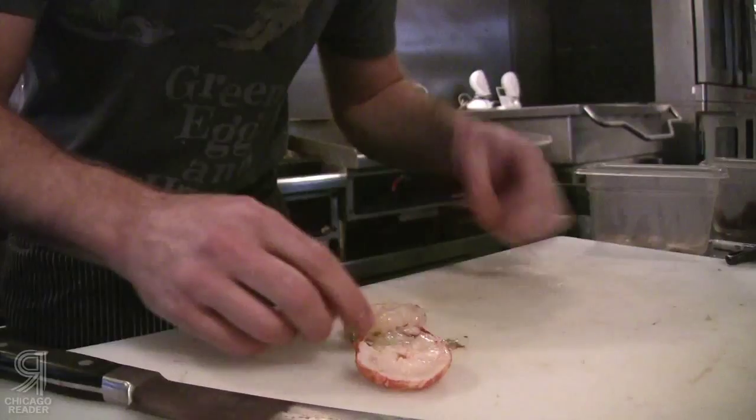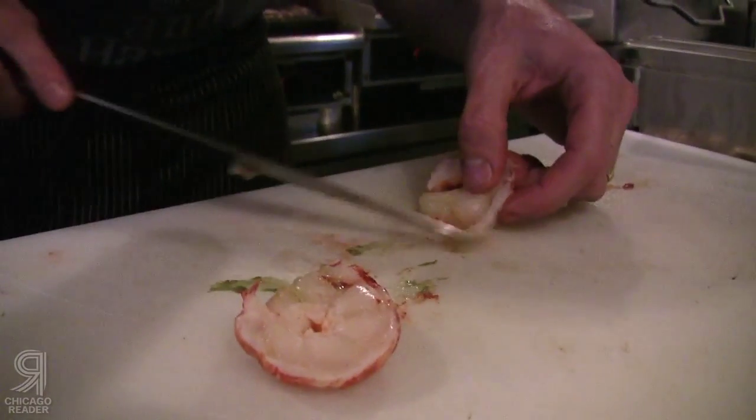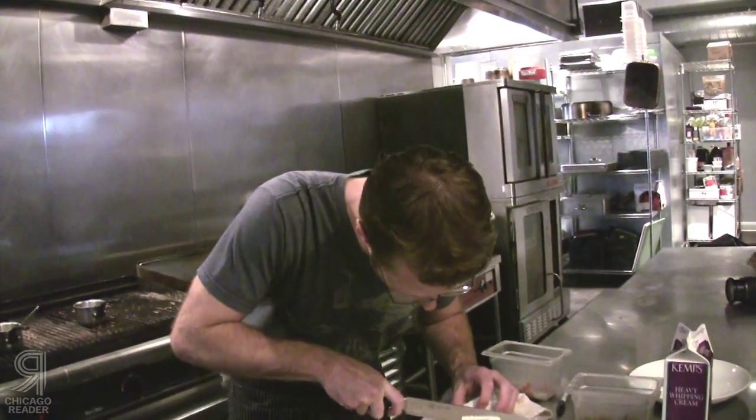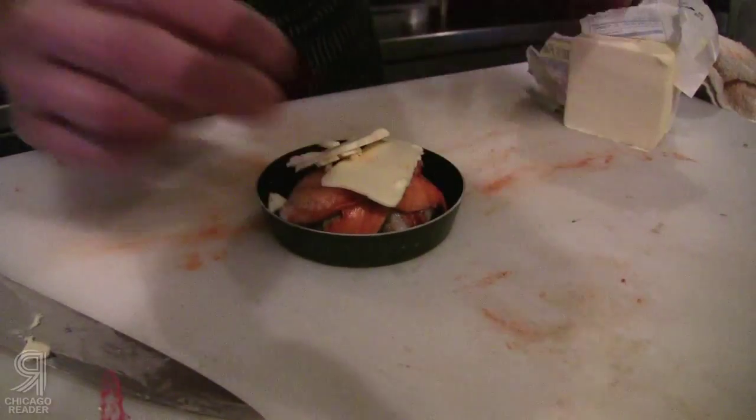Lobster's already cooked, so we're just going to take it. You could butter poach this — that would certainly be a good way to do it — but we're just going to take a very thin shaving of butter and just kind of drape it over the top of it.